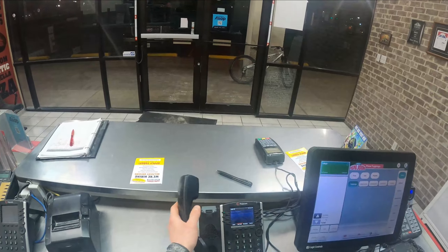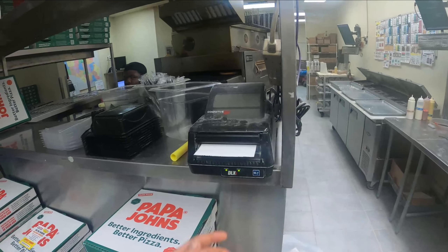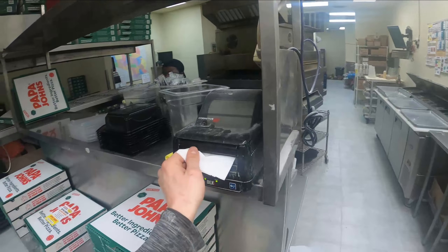So I'm opening up the door — this is where all the drinks are. We got our Starry drink, the new replacement of Sierra Mist. We got Mountain Dew, Diet Pepsi, normal Pepsi, and we also got two liters.